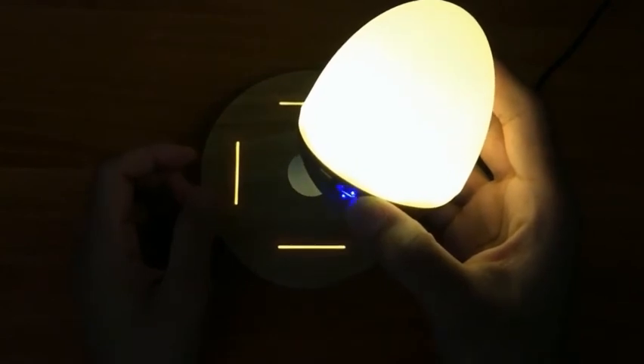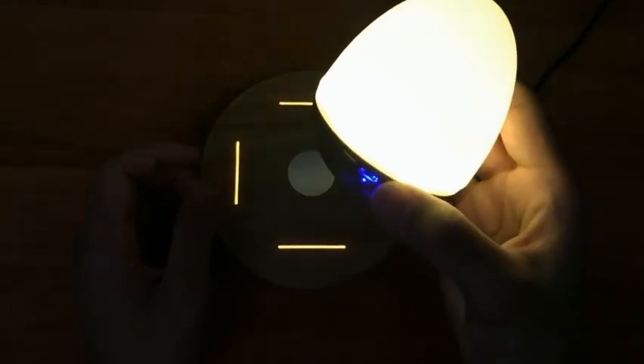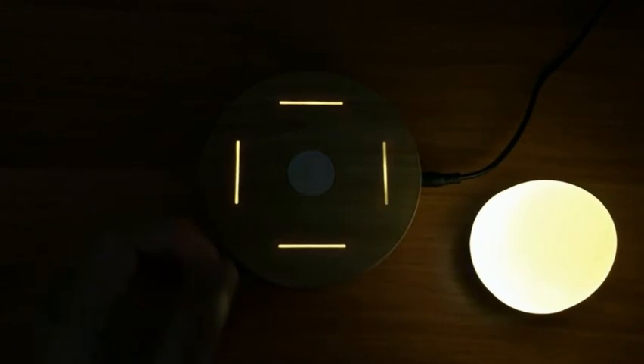Let's go ahead and turn it on and play some music. Since the Bluetooth speaker doesn't have a volume button, the only way you can adjust how loud or low it is is through your phone or mobile device. I'm just gonna play some music so you can hear the sound quality — I'll turn it up to max volume.